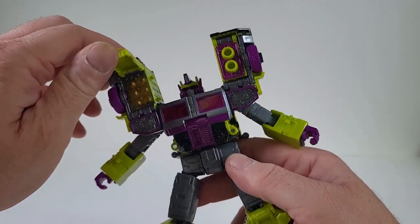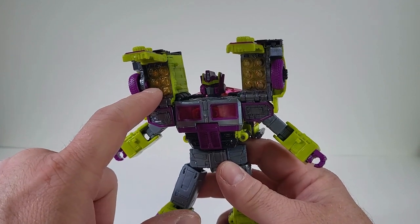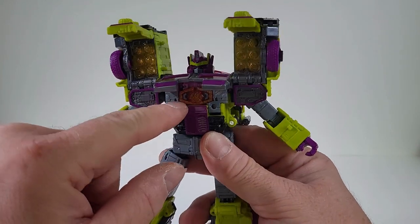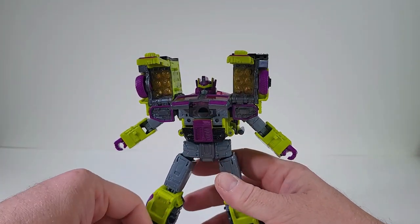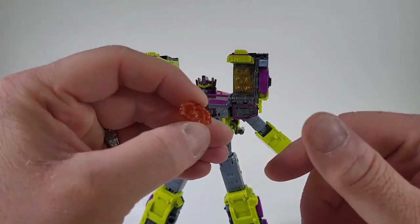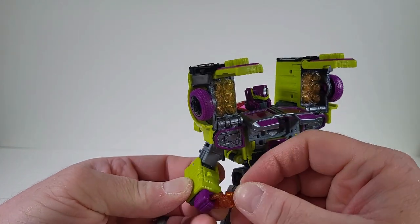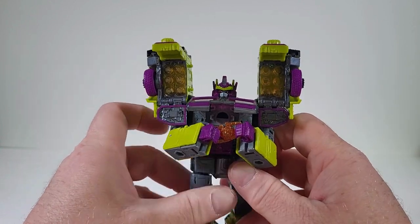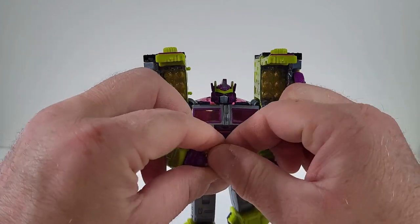If we actually open up these panels here, they're actually a translucent orange that looks like it kind of glitters a bit. If we open up here, we have the matrix of leadership — I don't know what it will be for him. It is completely orange. He can hold it, and now he's holding the matrix of leadership. Not bad.